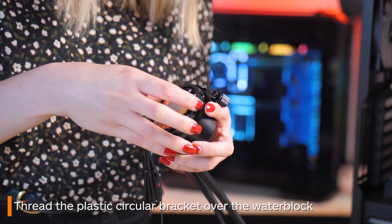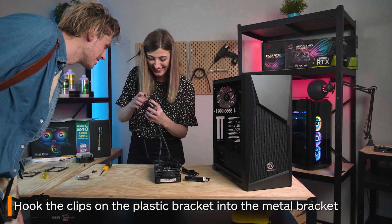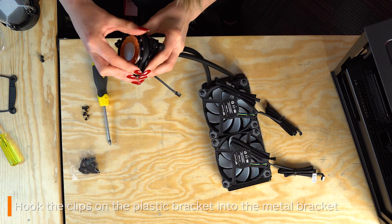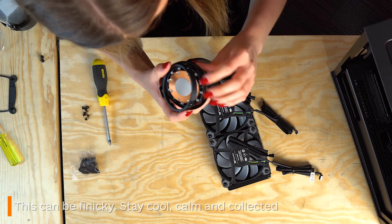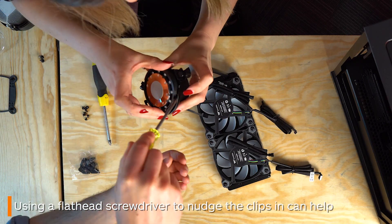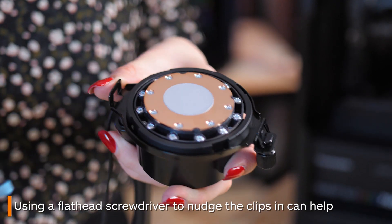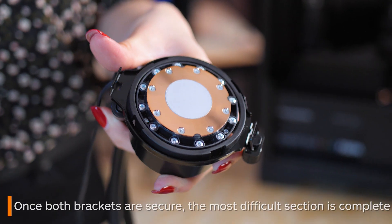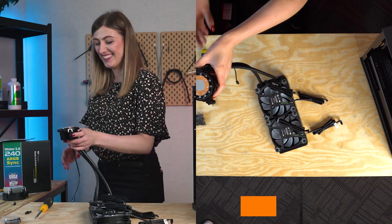Now this is where the fun slash pain begins. You must line up the four sections with the first bracket and tuck them under it. Don't be worried if this takes a little while and causes a lot of frustration. A pro tip is to grab a flathead screwdriver and use that to help nudge them under as they can be super finicky. You'll be able to tell once all four have slid under properly as the brackets will be fixed in place around the water block.